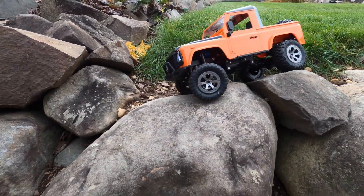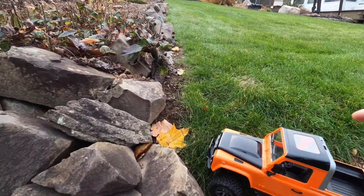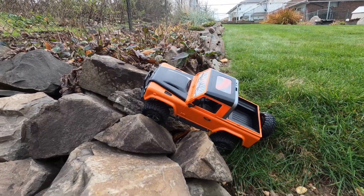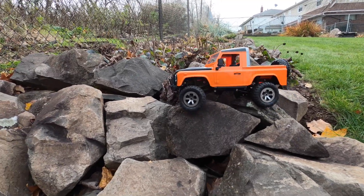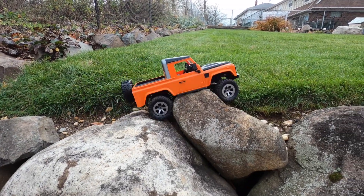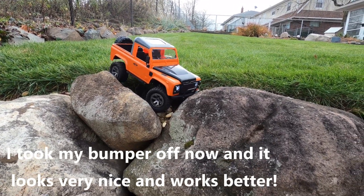Oh, there it is. There's nowhere left to go, so I'm going to see if I can get up here now. I'll put it right here, maybe. Right up. Whoa, whoa. Guarantee if you took that bumper off it would work even better, but I look kind of stupid.